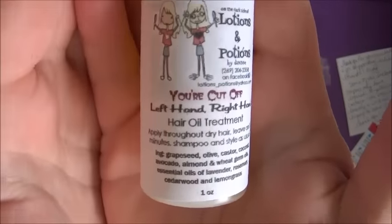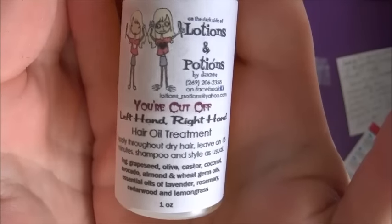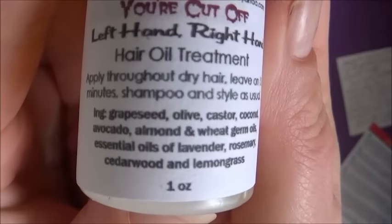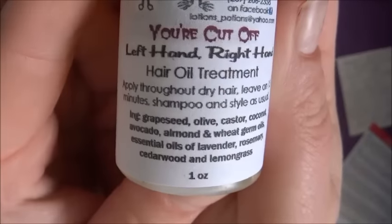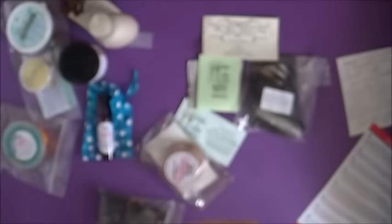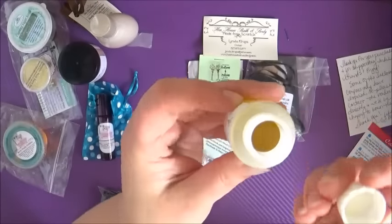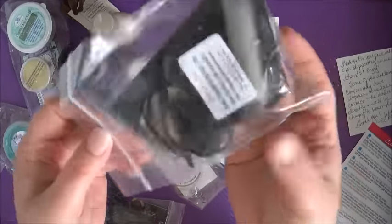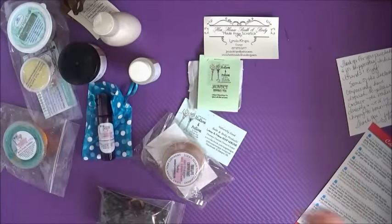Now we're moving on to the Hair Oil Treatment Essential Oil Blend by Soap Morgue. I really love this — it's got a gothic, Halloween-y feel to the packaging. I really love the product too. I've rubbed it all through my hair as a treatment and washed it out, and I've also used a little bit on the ends to help with frizziness. Love that stuff — really gorgeous.